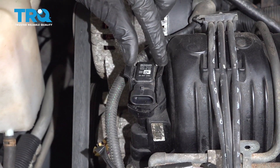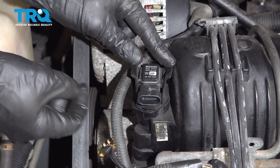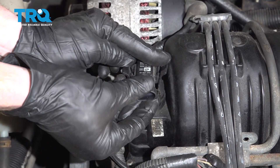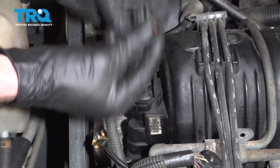The next thing I'm going to do is go ahead and grab onto these two ears and carefully start separating them. When I separate them, I can go ahead and pop this up and out of here. There's a gasket in there, so that's why it's sticking.